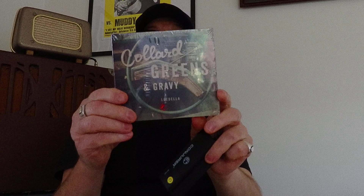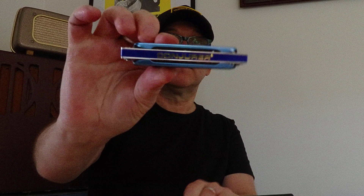Hey folks, my name is Ian Collard. I am from the band Collard Greens & Gravy from Melbourne, Australia. I'm here because I've just received the new Conjurer Blues Storm Harmonica. I just wanted to talk to you about it and tell you what I think.